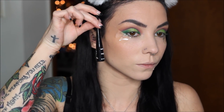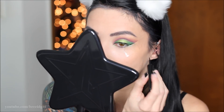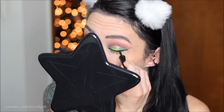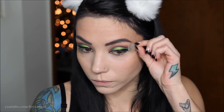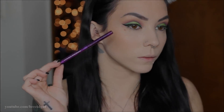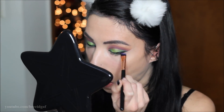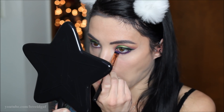Next I'm doing black eyeliner — this one is by Wet n Wild, my favorite recently — building up a big thick cat wing. After that I remove the tape and move on to the bottom part of the eyes. I'm taking a purple eyeliner from Positions Formula, then going back in with the Area 51 shadow on the lower lash line and buffing that out to make it look nice and smoky.